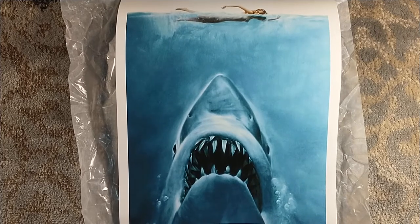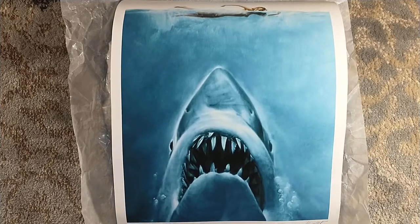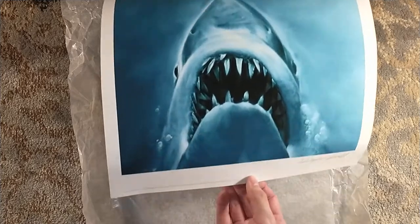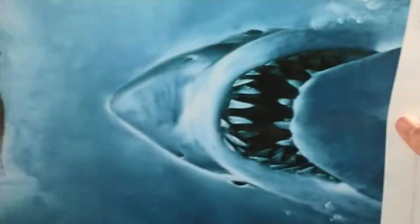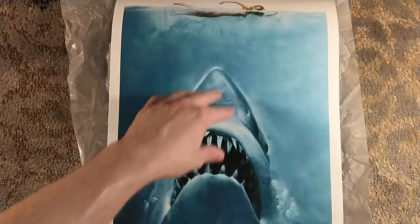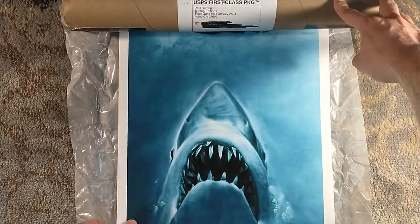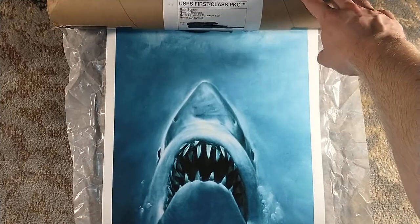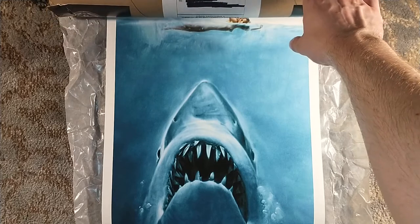Huge fan of the Zeke Clay prints that Suntup does. They did the covers collection with the Stephen King books, which has ended. They did a print for the Fahrenheit 451 cover — that's Michael Whelan. You can almost see just how vibrant it is. And then they also did reproductions of I Am Legend, which I have a copy of as well. It's just astounding.